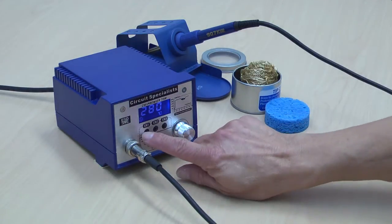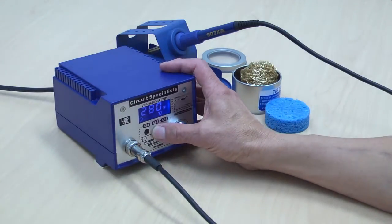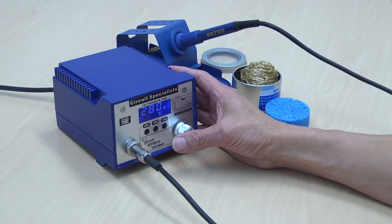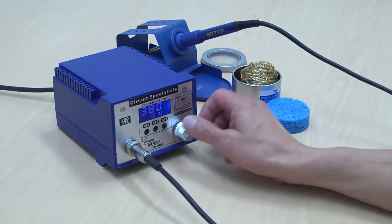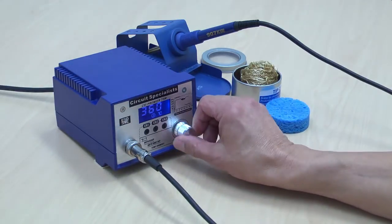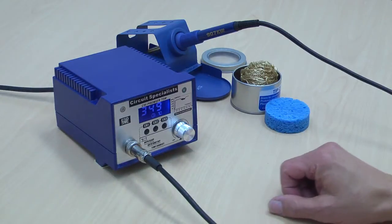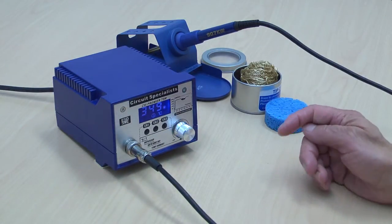There are three temperature setting memory locations in this unit. They can be preset to any value you want for rapidly changing from one requirement to another. Any of these settings can be changed with the rotary encoder knob, and within six seconds the memory location will store whatever setting you currently have.